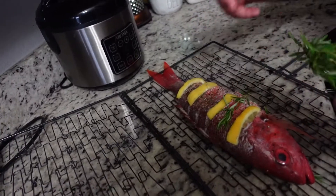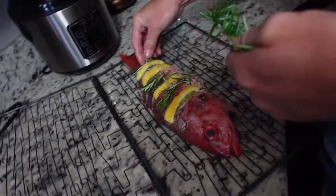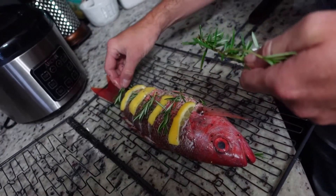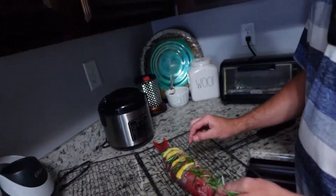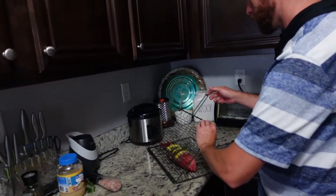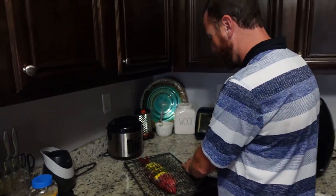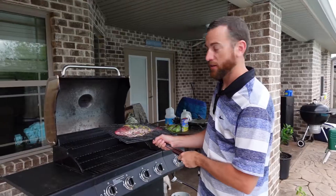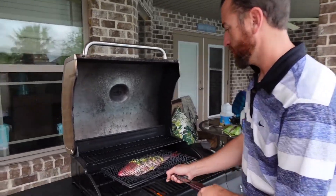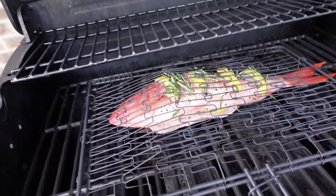We have a rosemary bush from last year — it's literally a bush, so might as well use it. It survived the winter and is doing really well. All right, let's take it out to the grill, get it on — looks pretty good, nice and hot.